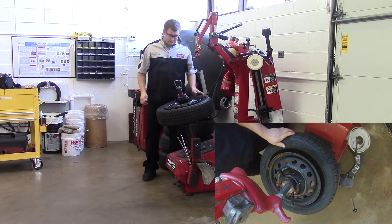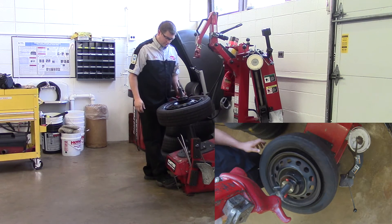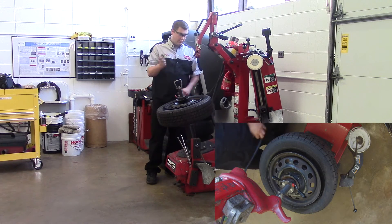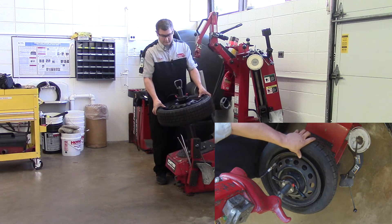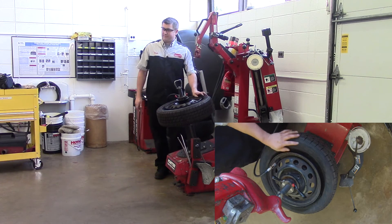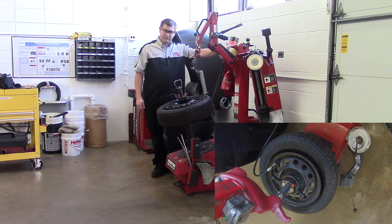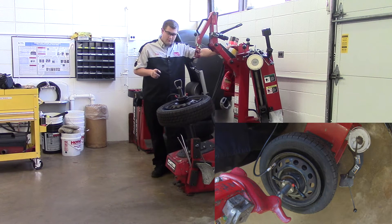Now one of the last things I need to do is inflate my tire to pop my beads. I'm going to rotate the tire around so the valve is facing me on the side with the air hose. Hook the air hose up and we're going to pop the bead using air pressure. Make sure your hands are away from the beads — the bead could pop and your finger could get stuck. There are two settings on the foot pedal, halfway and all the way. You only want to go halfway — don't go all the way, it'll hurt your ears.